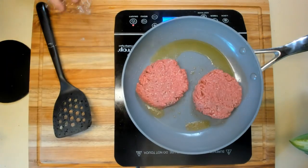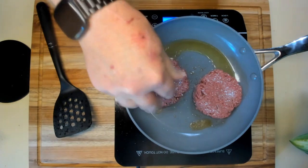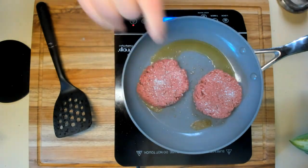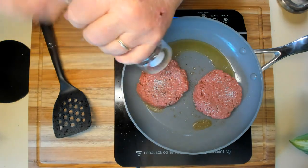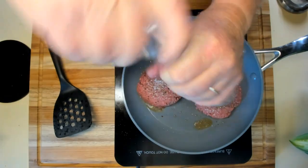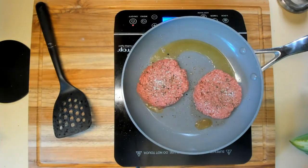Now as far as seasoning, I'm only going to salt and pepper the patties to get the maximum flavor from the ground meat. No other additives. We'll see how that goes.